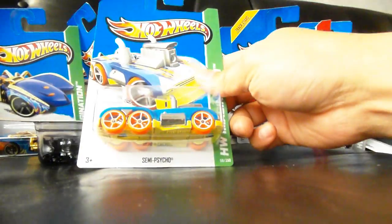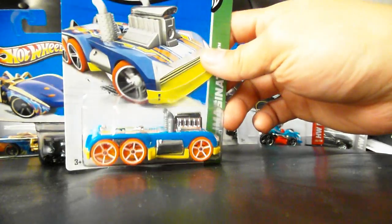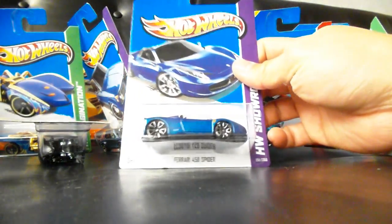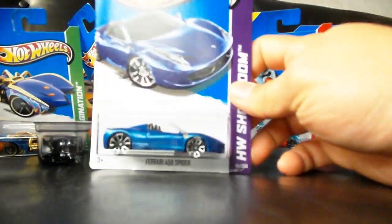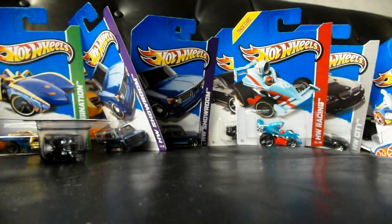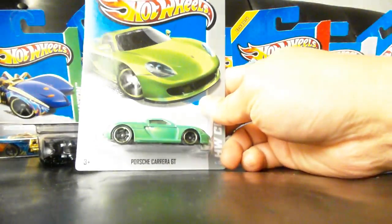Here's a weird semi-psycho in really psychotic colors — blue, yellow, and orange. Kind of weird for me. I'm not a fan of those cars, but some of you guys are. Here is the Ferrari 458 Spyder — another repeat, but still looks great. Spanky Mark, you did a little side-by-side comparison — here's to you. Another Chevelle Wagon. Bunch of repeats. Porsche Carrera GT.